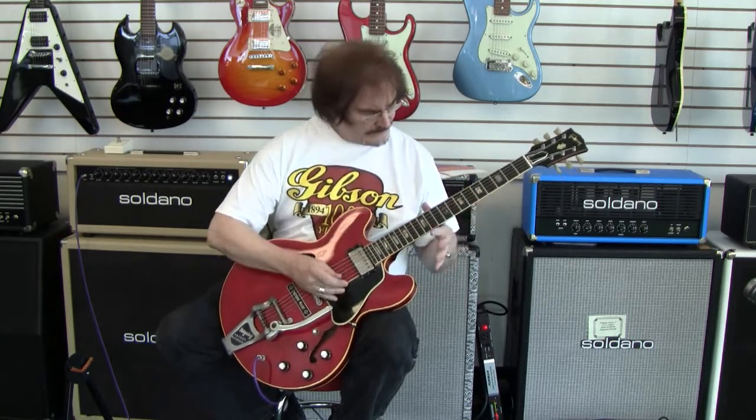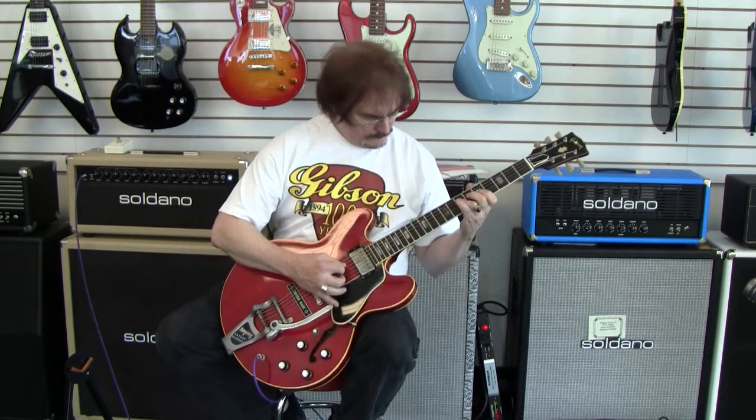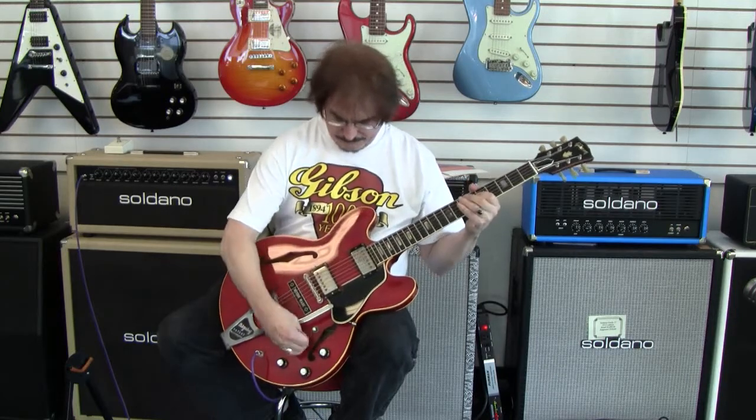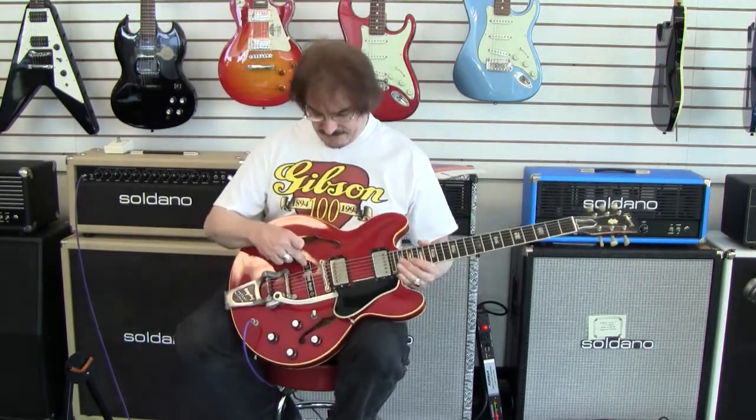Middle pickup. Just a very nice example of a 335 with Bigsby — reasonably nice. It stays in tune reasonably well even with the use of the Bigsby. You can take the custom made plate off and put a stop tail on it.